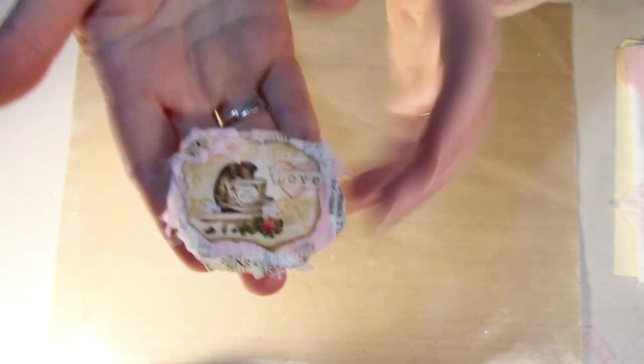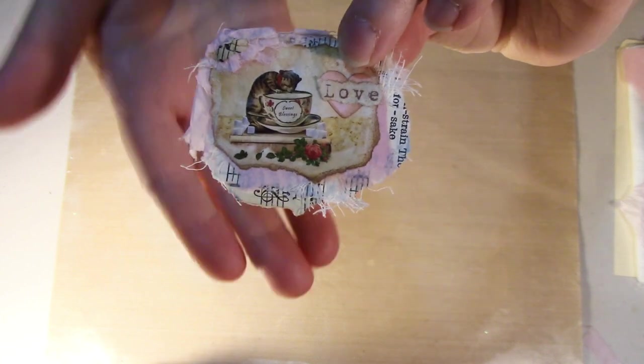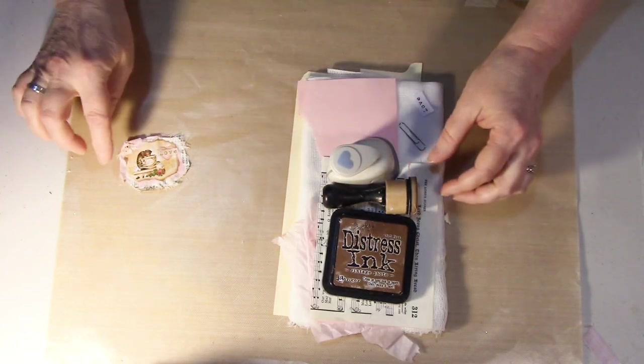The first thing you do is pick an image. So I selected this image, and if you look down below there is a link of how and where you can get this for free. You want to select an image, and it just takes scraps — not much of anything to make.